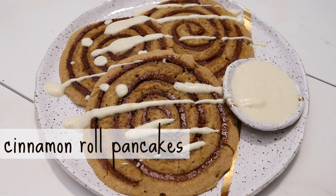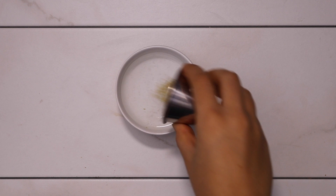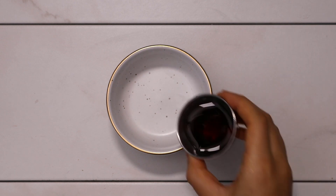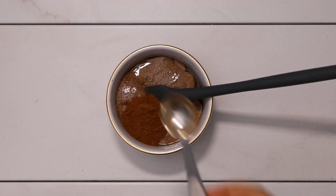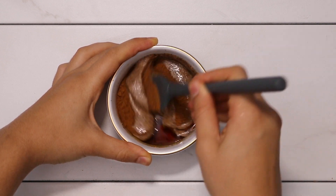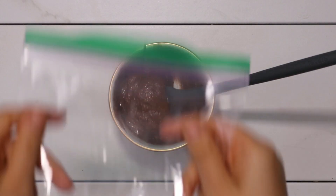Next, we're going to be making some cinnamon roll pancakes, and I am so proud of these. We're just going to be making a flax egg — this time mixing a tablespoon of flax with three tablespoons of water. Then we're going to make the filling for our pancakes by mixing some maple syrup and almond butter together with some cinnamon, until it forms a pretty thick paste. You want it to be thick because it will be easier to pipe onto the pancakes as you cook them.